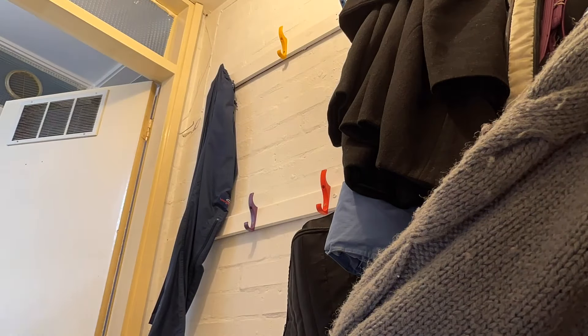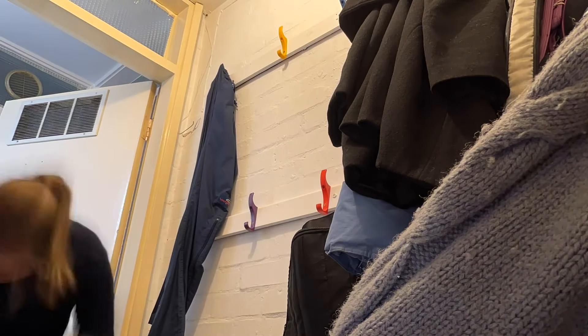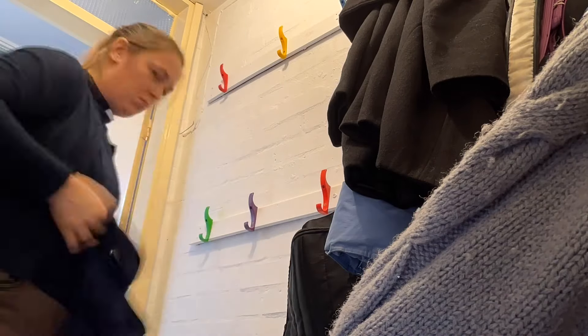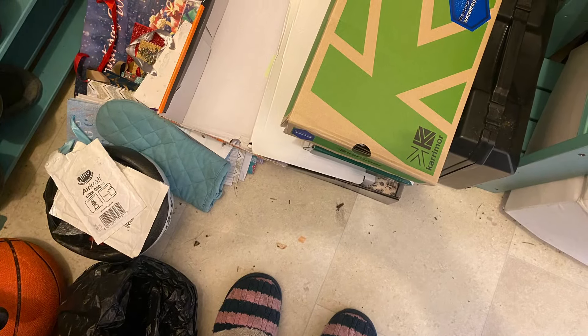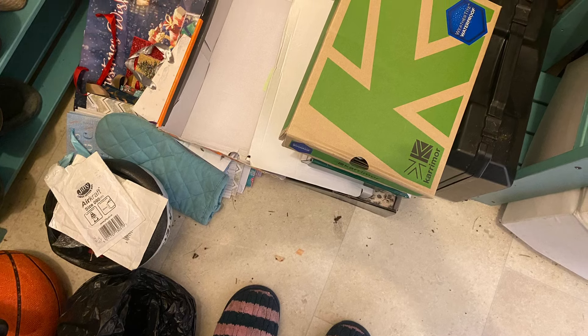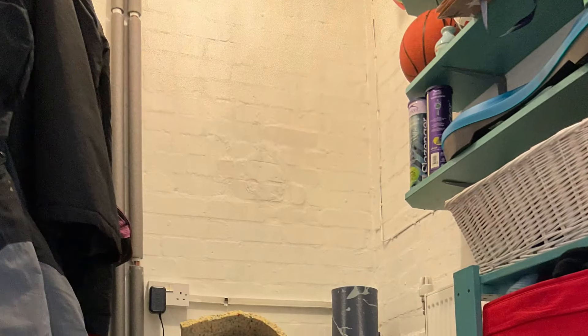The last job was going through the coats and working out which coats to keep, which coats to go, what we needed and what we didn't need. I did discover some coats that were too small for all of us, so they're going to go to charity. So this is a bit of a pile of the boxes, the bags and the bits and bobs that I came across that can go.